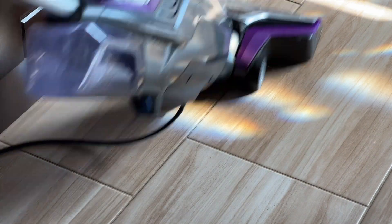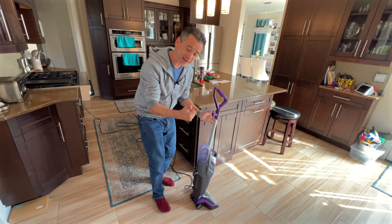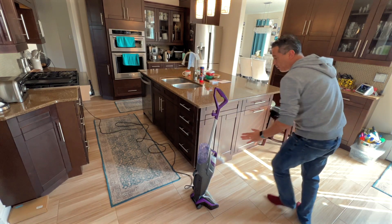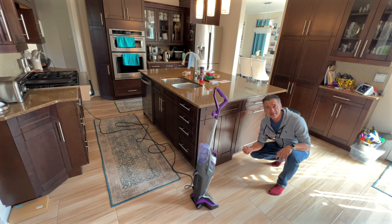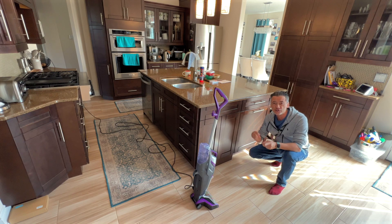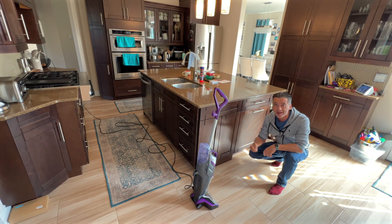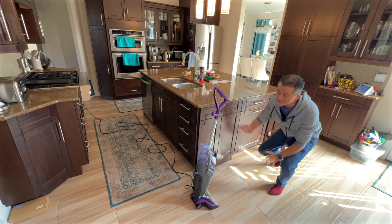Look at that — it actually vacuumed and it mopped with the wet solution. It is a little damp to the touch, but it literally dries within minutes. It's not like you're mopping around, you're not changing vacuums, you're not going to your mop afterwards. You can do your entire house in minutes — it's ideal for that.